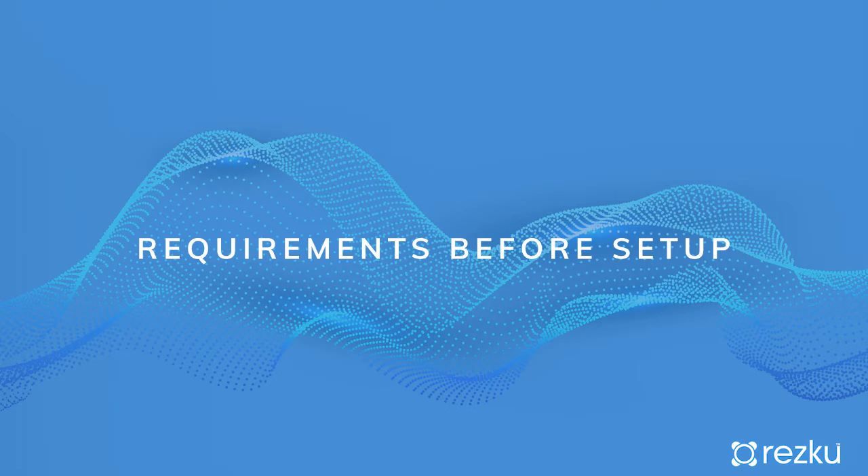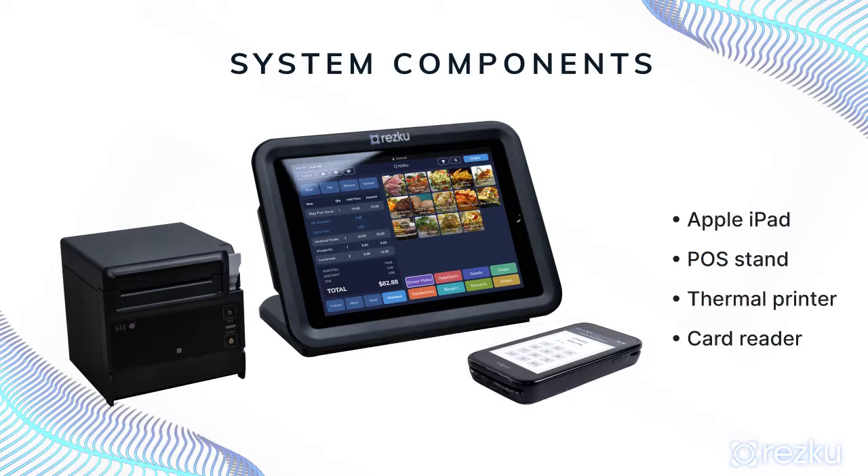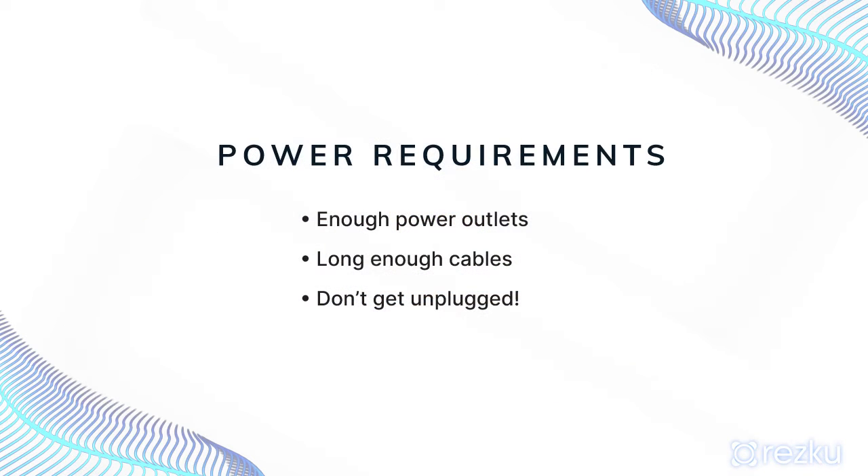Requirements before starting setup. Before starting to assemble anything, scout the location you want to set up your POS station at to make sure you have the following: all the system components — the iPad, stand, printer, and card reader. Make sure there is sufficient access to power outlets, the cables are long enough to reach, and everything is set up in a way where it cannot be easily unplugged.